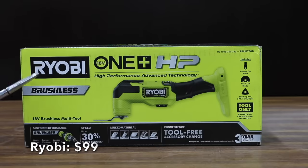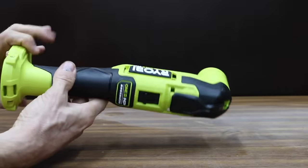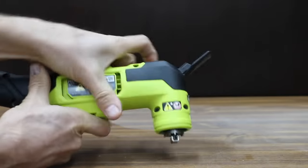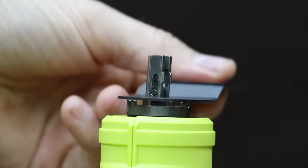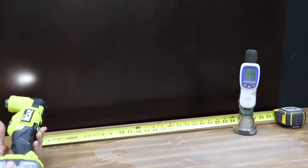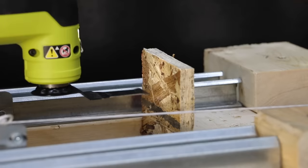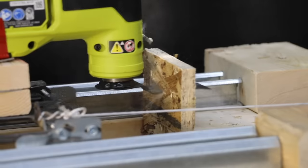At $99 for just the tool is this Ryobi 18V One+ HP, claiming up to 30% faster cutting. It has a 3.6 degree oscillation angle, 10,000–20,000 oscillations per minute, a brushless motor, and is made in China. Blade change is tool-free via a locking clamp system. The Ryobi makes the least noise yet at 77.9 decibels. With 5 pounds of weight, the Ryobi is twice as fast as the Heart and three times as fast as the Warrior at only 4.35 seconds. The extra 2.5 pounds actually slowed it slightly to 5.06 seconds.